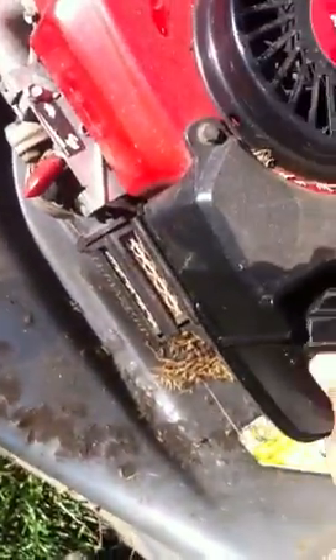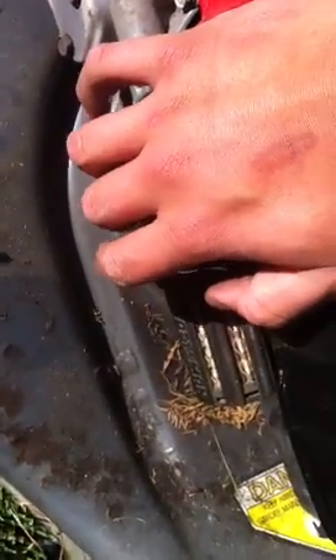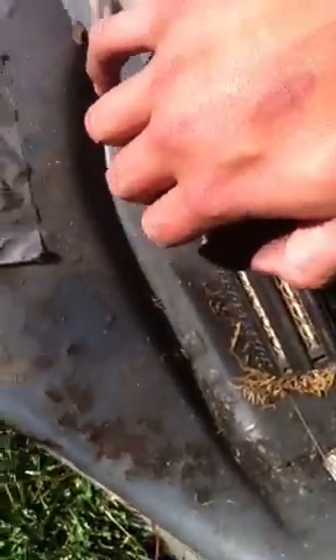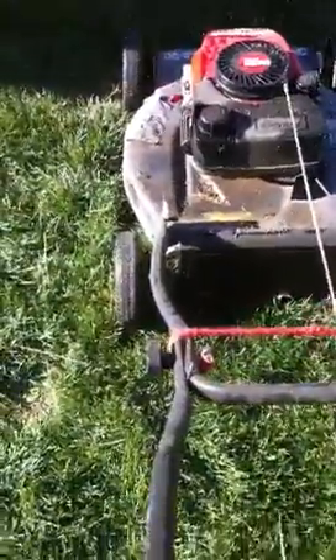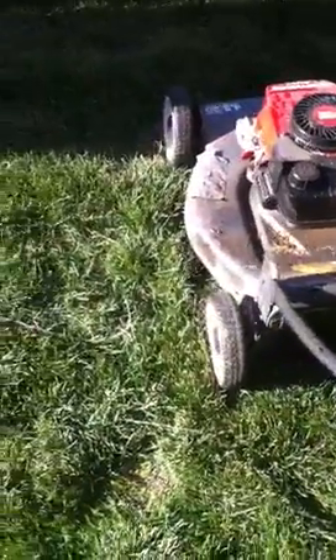There's the gas. Put it out of the sun so it doesn't blow up. Put the cap on it. Give it a few pumps — one, two, three, four, five, let's go six. Alright, let's see what we got.